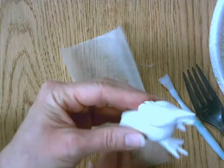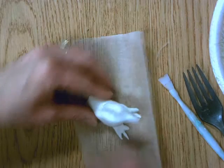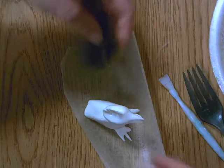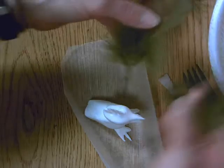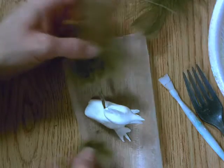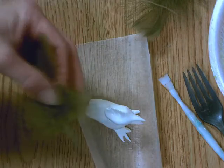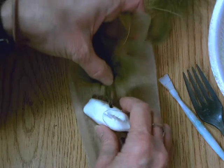Now last but not least, I'm going to put some feathers in so that he looks like he has wings. I think I like these two feathers for the wings, and I need to decide whether I want them to look like they're going forward or backward. I think I'm going to make them go backward.